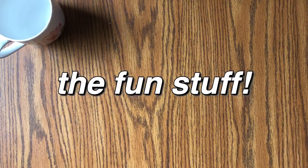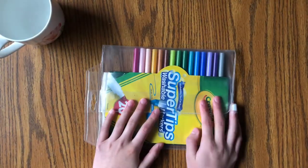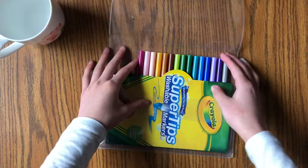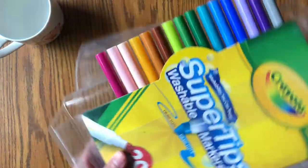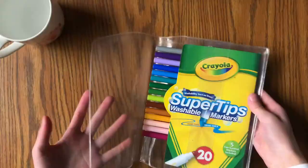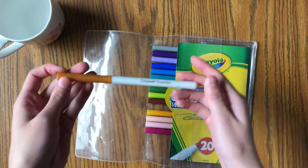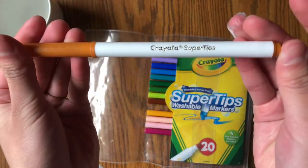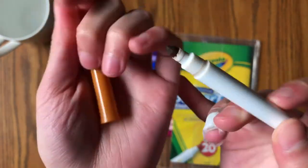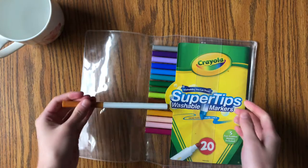Let's move on to the fun stuff — these are things you definitely don't need but they're really nice. First I have the Crayola Super Tips. These are really nice for color and can be used to draw anything. These markers have a pretty small but fine tip, so you can also use them for calligraphy — Crayoligraphy!